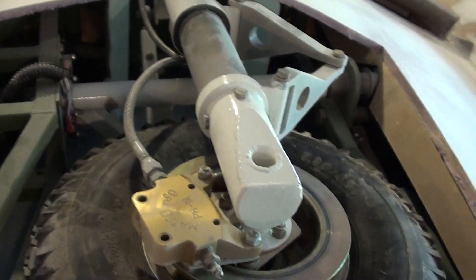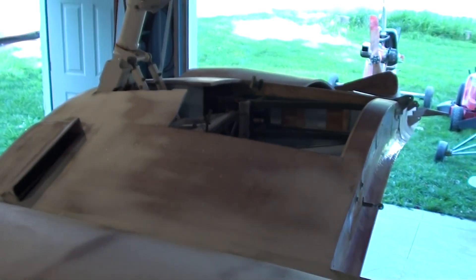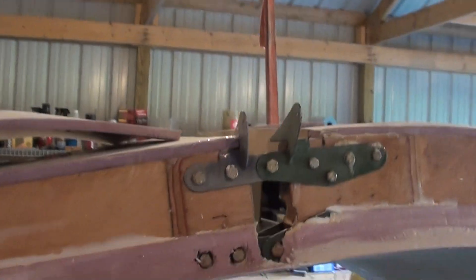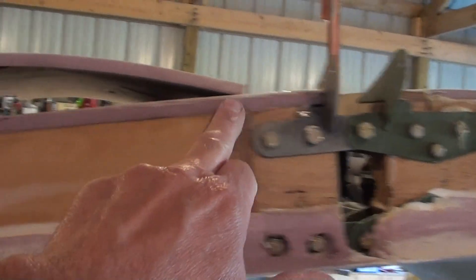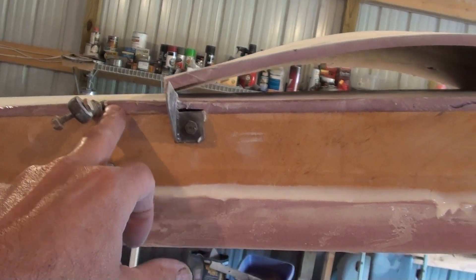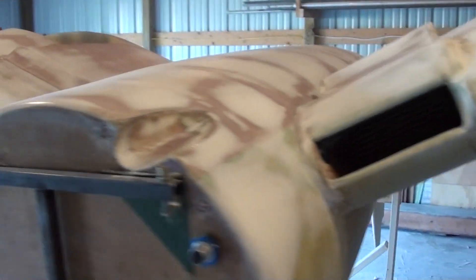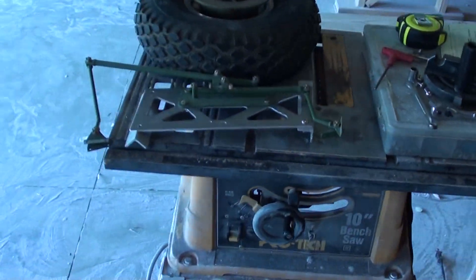Alright folks, that's what I've got done today. As you've seen, the other brackets are ready to go in — I just have to do this one just like I did that one. There are a little clearancing issues on the other side that have to be addressed. This flap was thin here, so I had to add a shim on the top of both of those. Got quite a bit done this week, pleased with it.